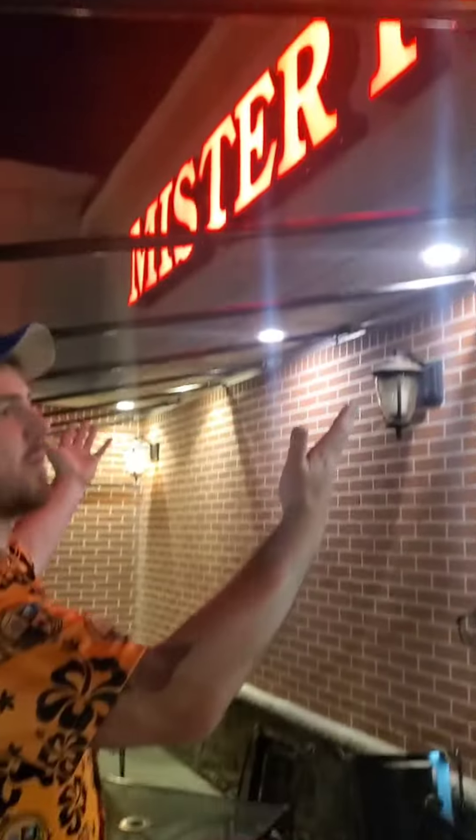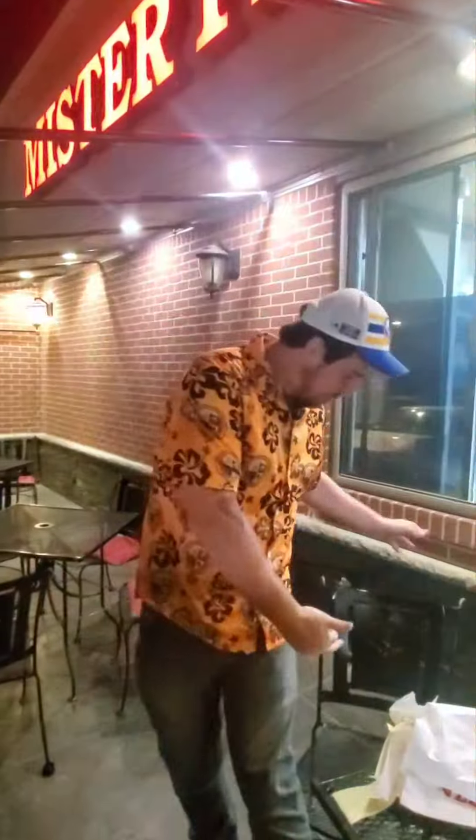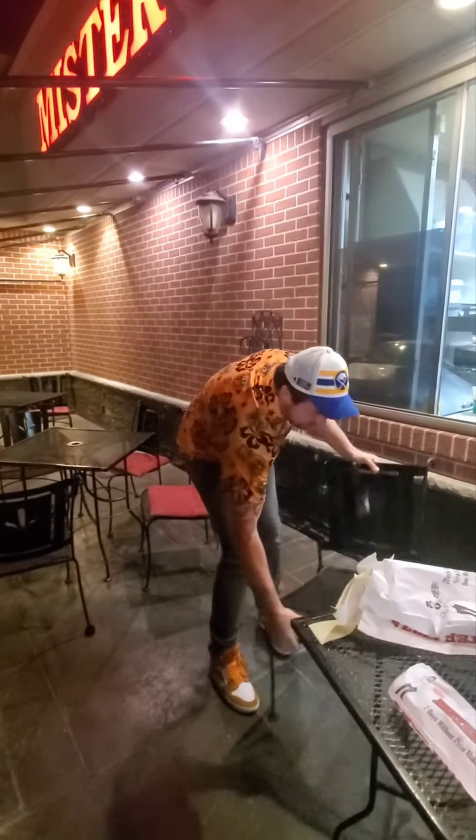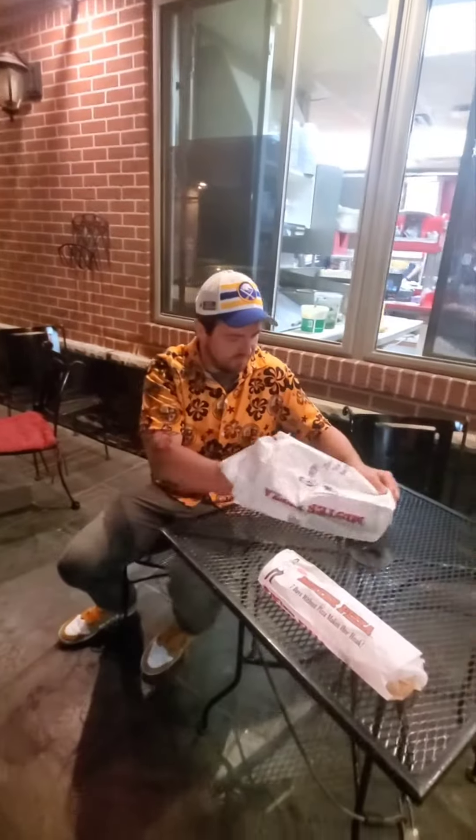All right, check for your sub review time. We are at Mr. Pizza, Elmwood Avenue. They used to live right down the road a long time ago. I wanted to sit down, but they're all anchored in. A long time ago, this was the spot.